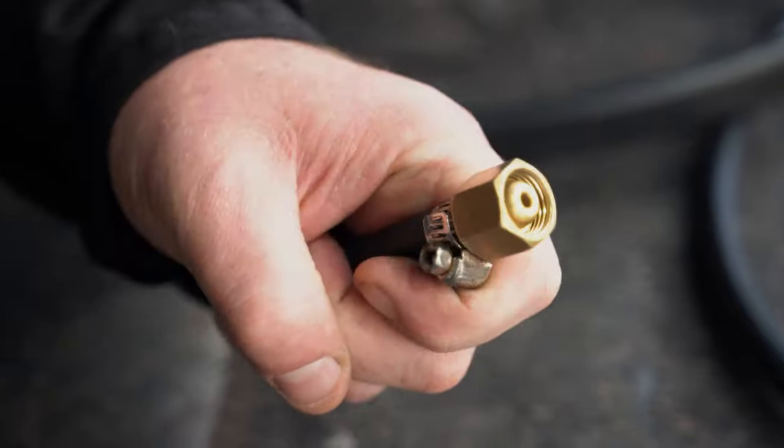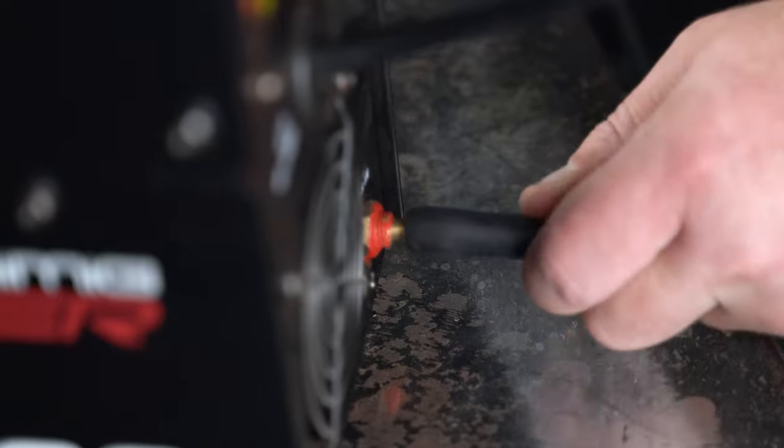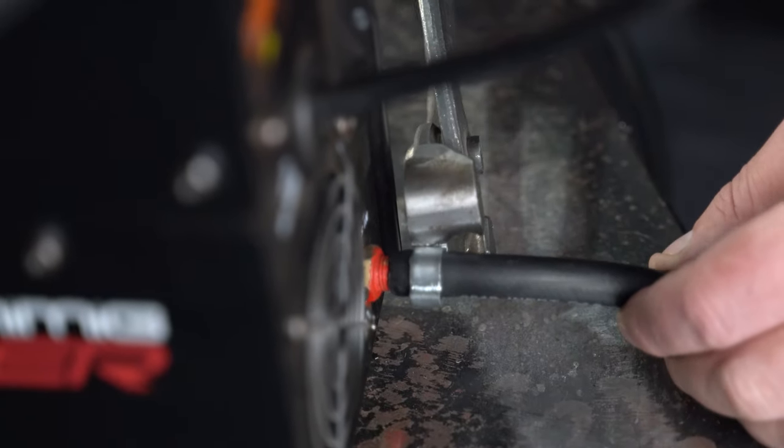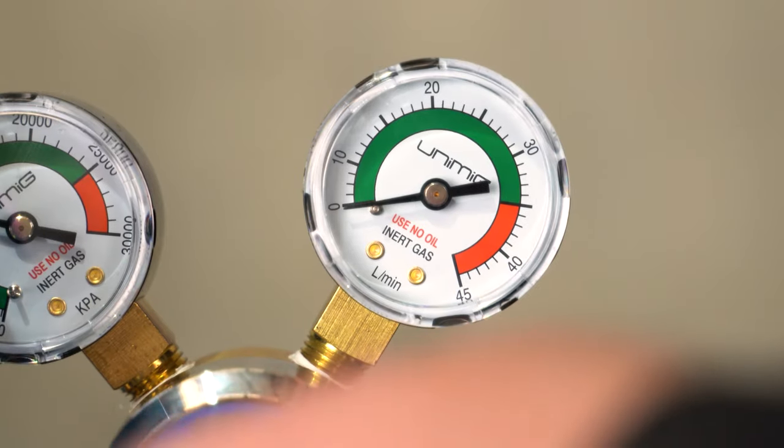Attach the gas hose tightly to the regulator. Connect the other end of the hose to the gas inlet on the back of the machine. Set the gas flow on the regulator to about 10 litres a minute.